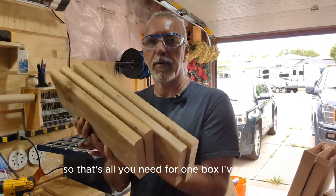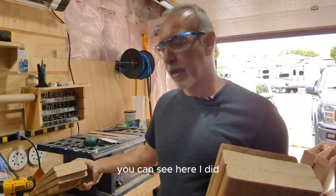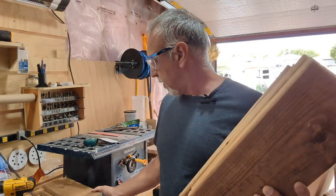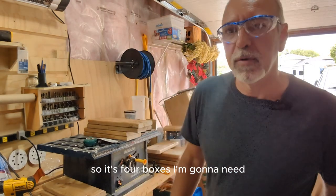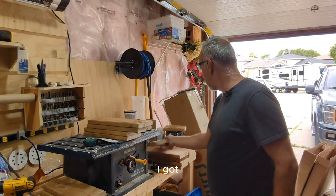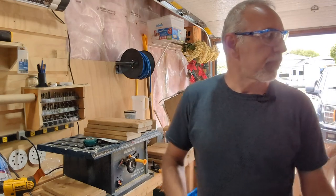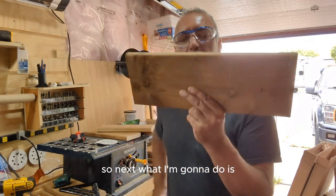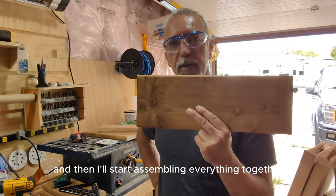So that's all you need for one box. I've done it — you can see I did two boxes there. I'm actually making two games, so it's four boxes total, as you can see over here. So next, what I'm going to do is cut the floorboards first and then start assembling everything together.